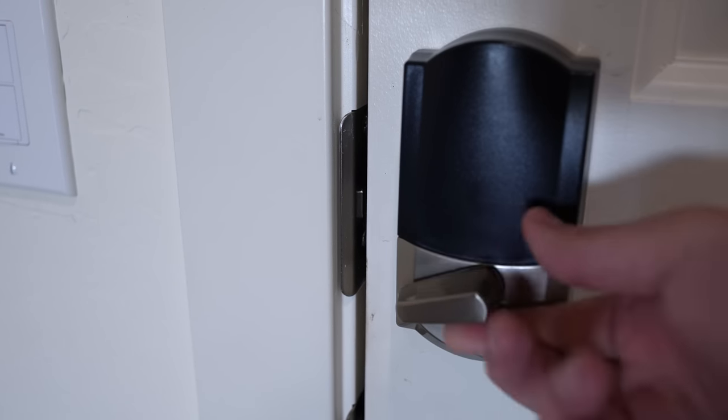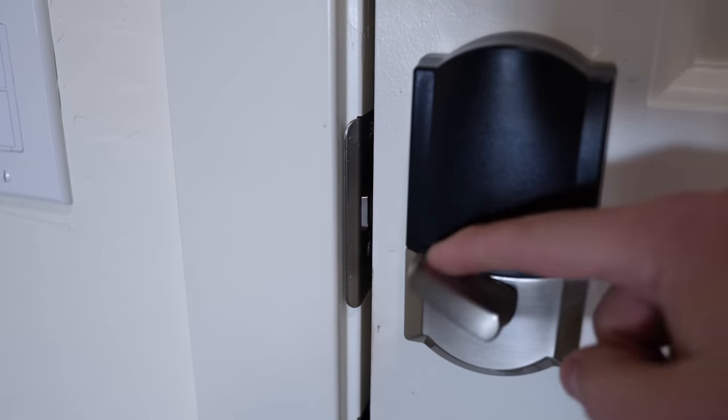Moment of truth — let's see if it fixes it. Yep, that's really smooth. That's what you want.